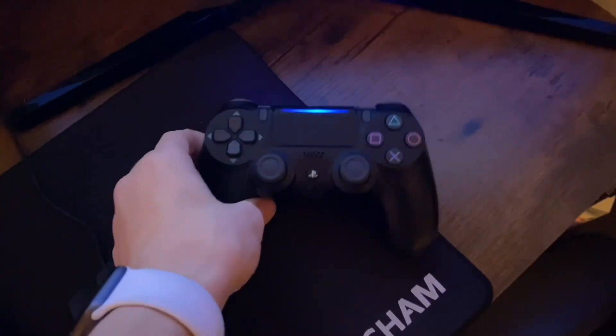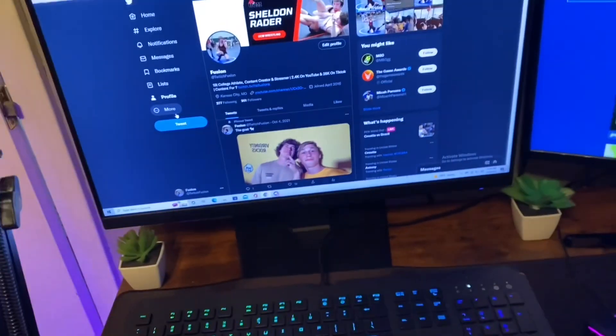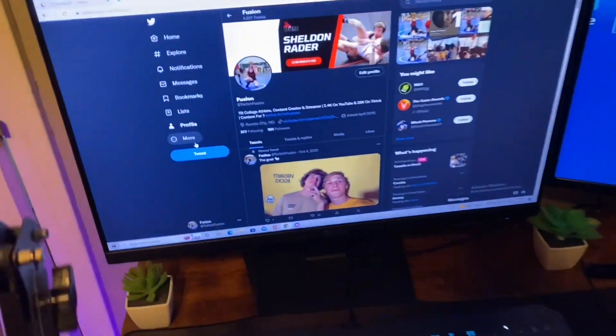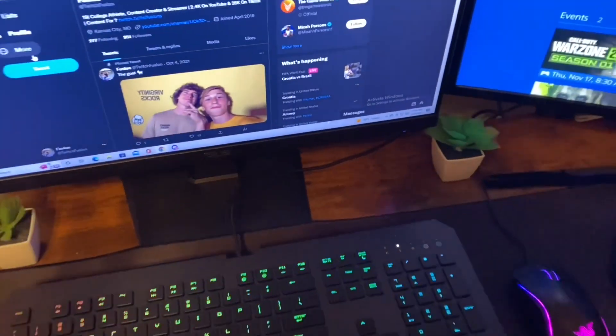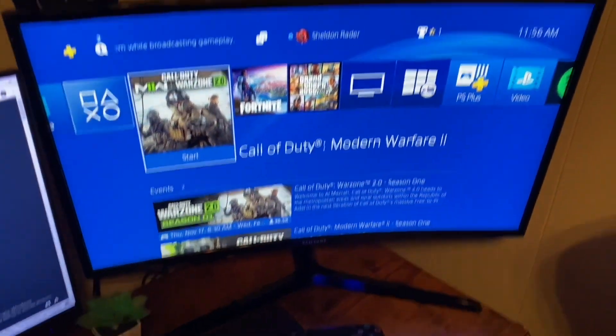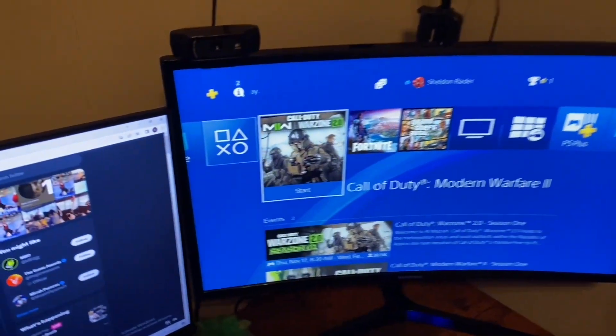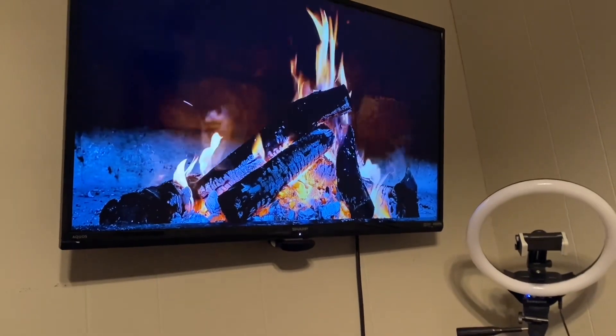Got my PlayStation controller, and this is new — I have an ASUS monitor, 24 inches. Used to have a 19-inch monitor, just bought that. Got my Twitter plugged in right there. I have two plants just to add some style to the setup. Then we have a Samsung 27-inch curved monitor that my PlayStation is hooked up to, a Logitech C920 webcam, and a ring light up here for lighting if I'm gonna make videos or stream. My TV up here is hooked up to my Roku.